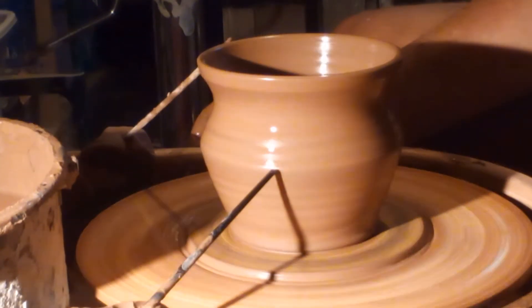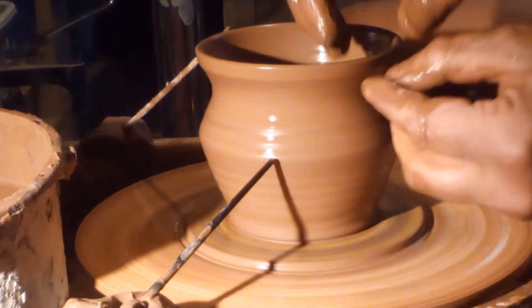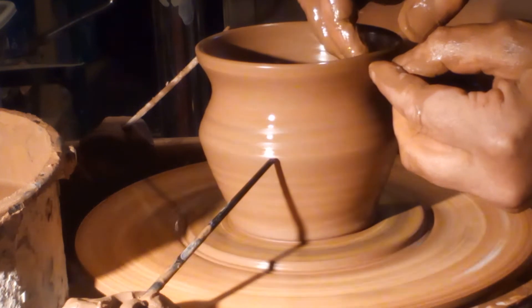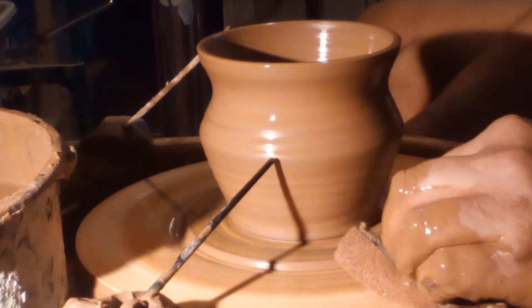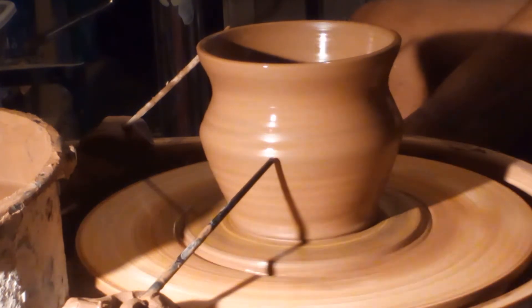There's my top gauge. There's the bottom one. Probably a little bit of OCD going on.